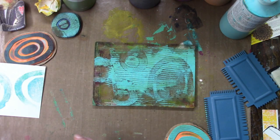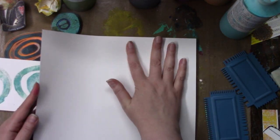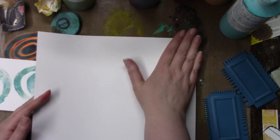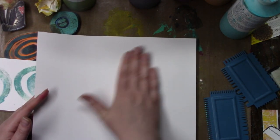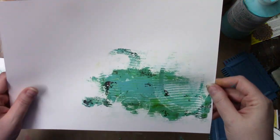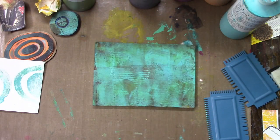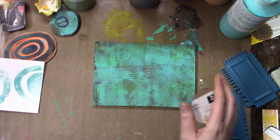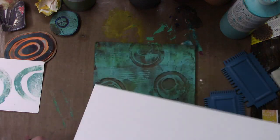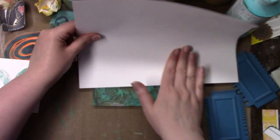Just some more homemade stamps. I grabbed a big piece of paper because all my 4x6 cards already had enough stuff on them, but I really wanted to pull the print. I love this one — not getting all of it to come up, it being distressed looking and grungy. It just gets me so excited. It's my favorite color on top of that, so this piece is like heaven to me.